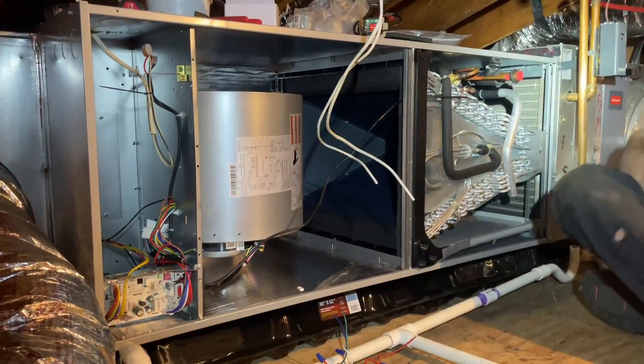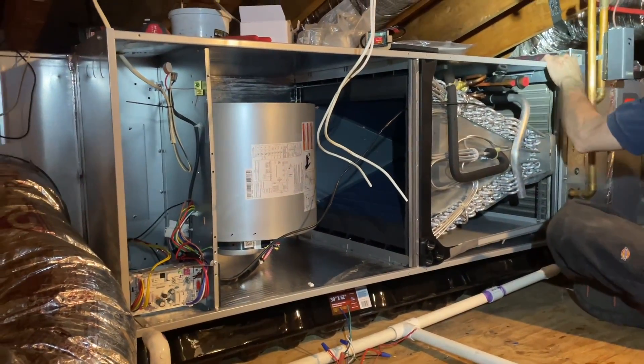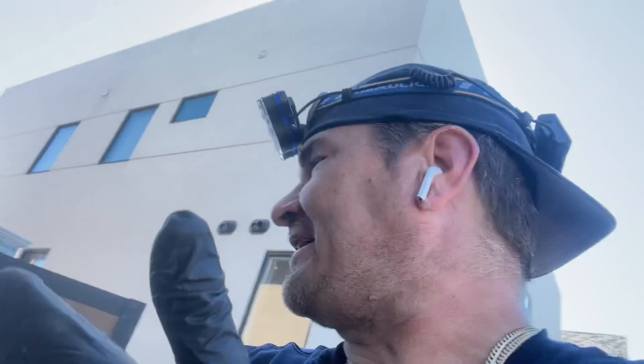I love this machine — such a beautiful, sexy machine. If you're going to do the job, do it the right way, don't cut corners. They could have easily spaced that out more but they didn't. I don't know, I'm just venting.